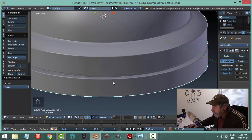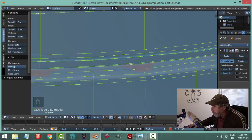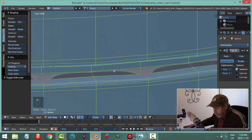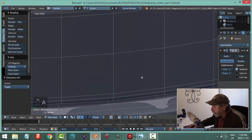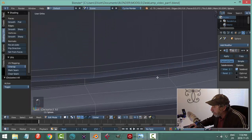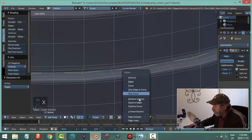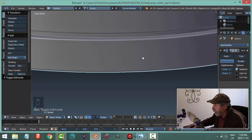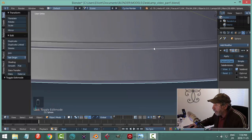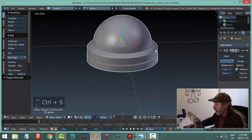Some of my edges might be a little too sharp. You can turn off the subdivision surface to see what you've got. I could try X dissolve edges and see if I like the effect better. I think that looks better — and on render it probably wouldn't look bad at all, so we'll stick with what we've got.